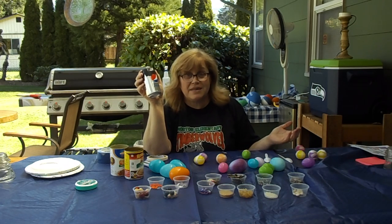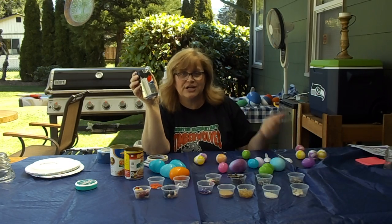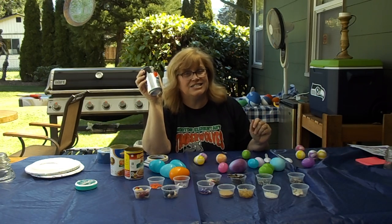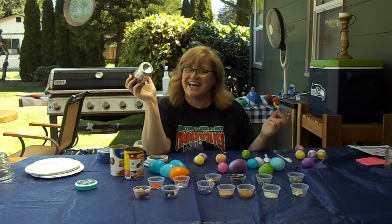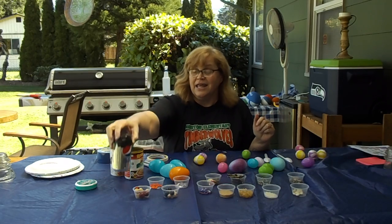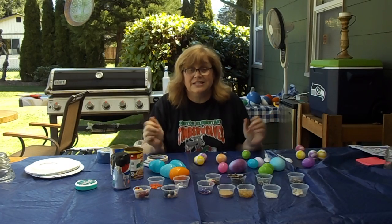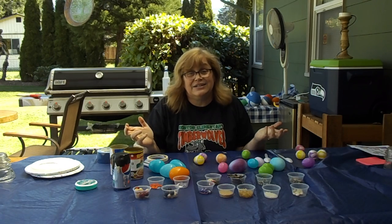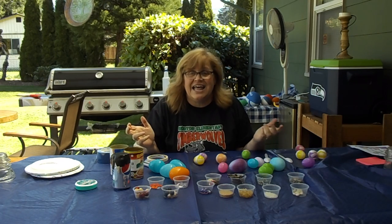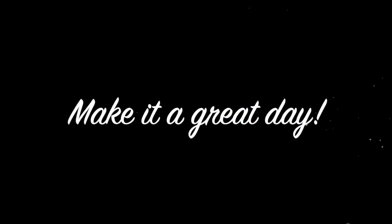Your assignment this week is to make a shaker. Make a shaker, turn on some music, and just like Taylor Swift said — shake it off, or shake it on. Just shake it! So, percussion instruments — make yourself a shaker. It's great to be here with you today, and until I see you again, make it a great day. Bye-bye!